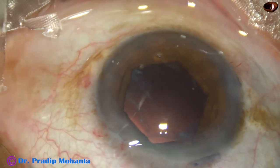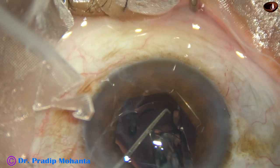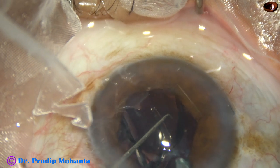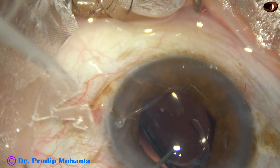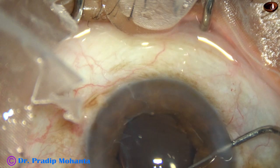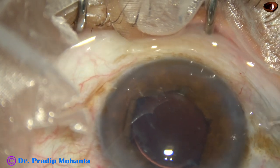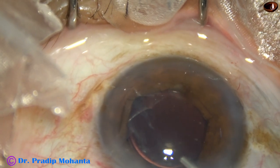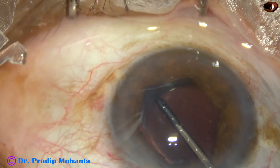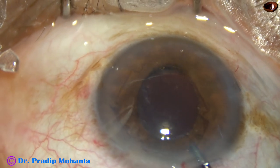Viscoelastic is injected to fill the anterior chamber nicely, and then a single-piece monofocal intraocular lens is implanted. This is an aspheric lens from J&J — it is the Tecnis 1. It's a beautiful lens with no glistenings; the lens remains clear. It's a time-tested, good lens. The lens is nicely placed in the capsular bag. Some more viscoelastic is injected, and now it is time to remove the B-Hex pupil expander. The device is held, untucked, and pulled out. No injector system is needed for application or removal of the B-Hex pupil expander device.